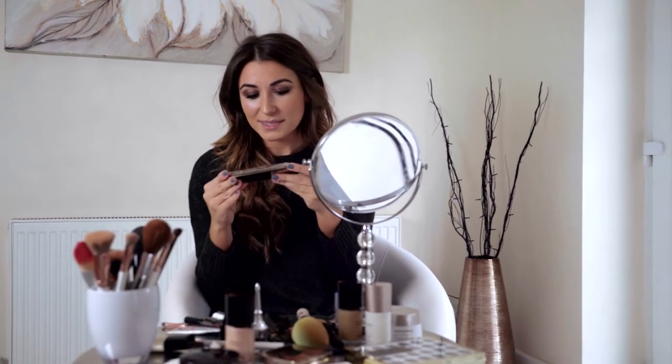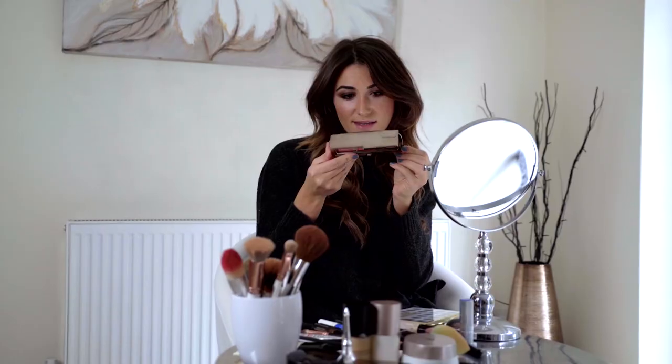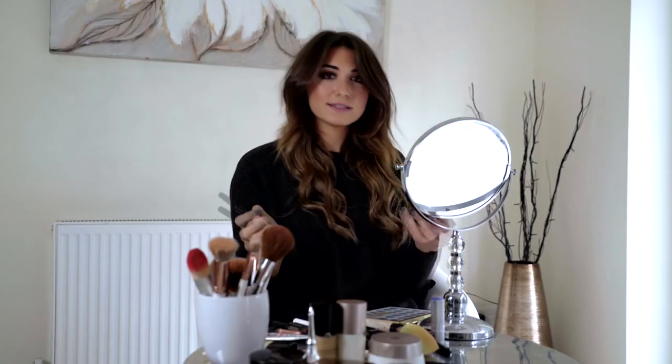I absolutely love Hourglass products at the moment, so I'm also going to use one of their blushes — this is quite an old palette, their Ambient Lighting Blush Palette. There are three shades in this palette and I'm going to use the Luminous Flash shade, which is the lilac-y one on the end. It's quite a subtle shade compared to the others.